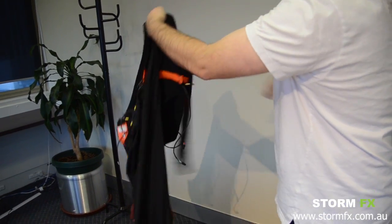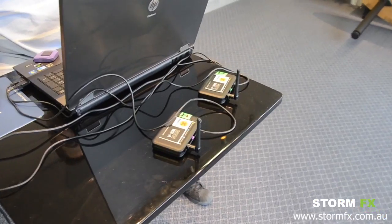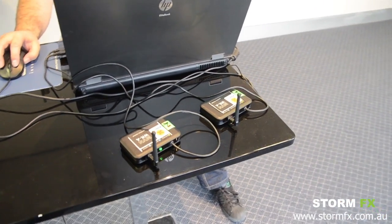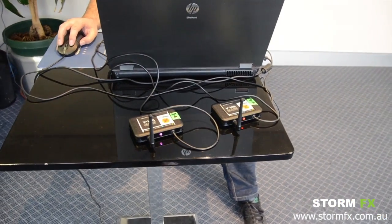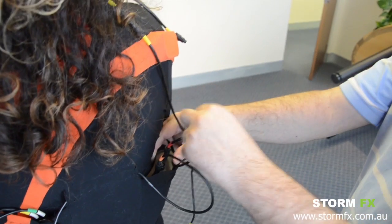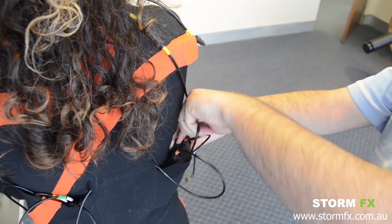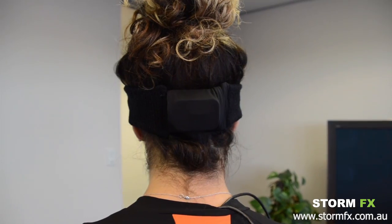I'm turning the suit back around the right way and as you can see, those two receivers plug in by USB into your laptop. They talk with these receivers on the back of the suit.